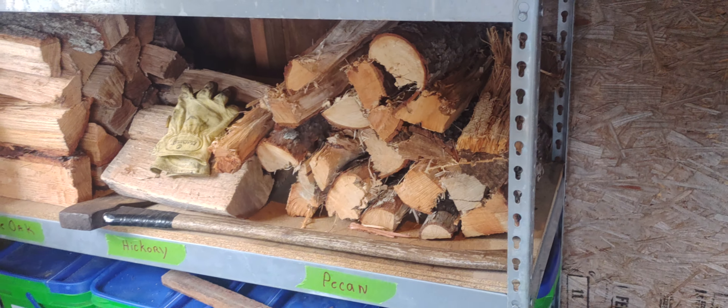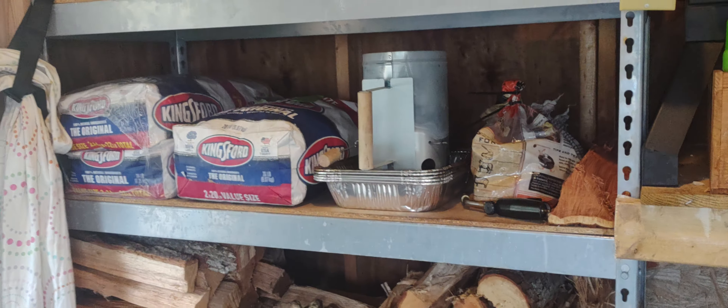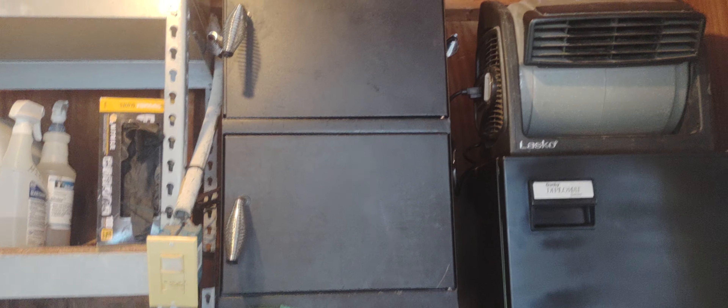Pecan's got to be my favorite. I keep my pecan wood in here as well. Also my charcoal, as well as the canisters for our gas grill, and another smoker that belonged to my father. There's a refrigerator in case I'm out here cooking — a couple beers in there, waters, whatever, just keep whatever in there.